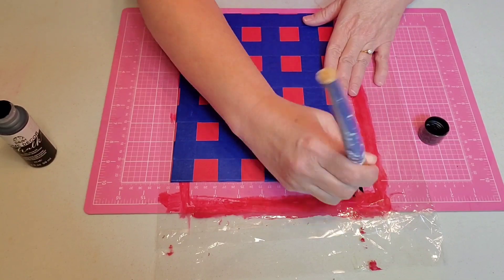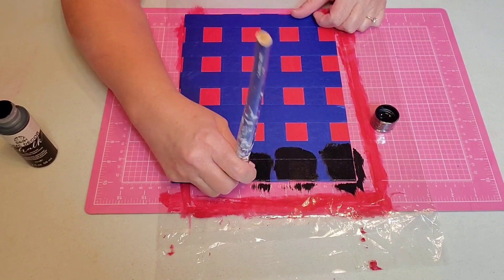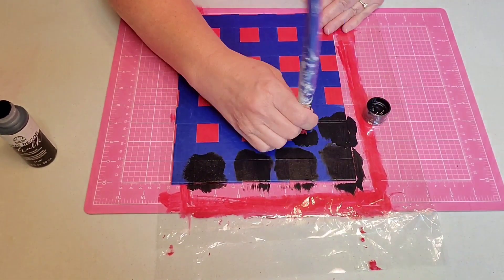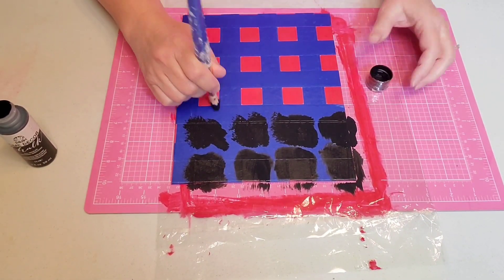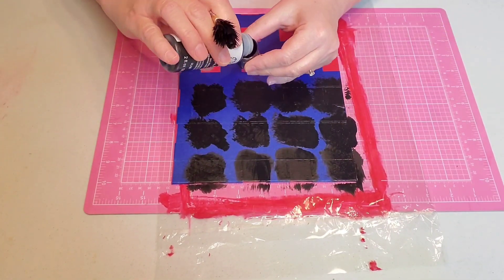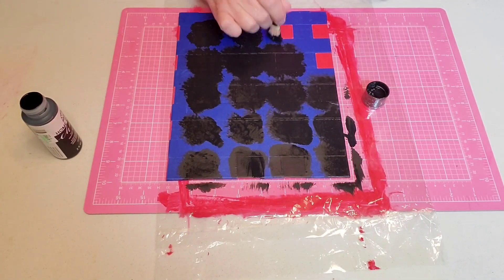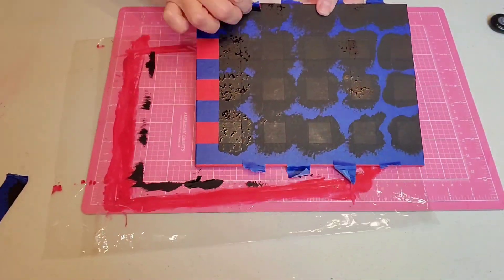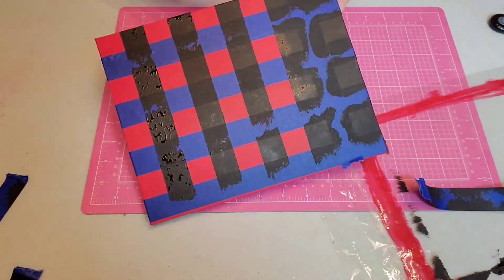And now I'm coming in with my black and I'm going to paint the exposed squares. I'm using black chalk paint because that's what I had on hand and it dries very quickly. If you just kind of dab the paint on with a chippy brush, you don't have any bleed through at all. Have you tried this technique before? And while it's still somewhat wet, I'm going to go ahead and remove my tape.